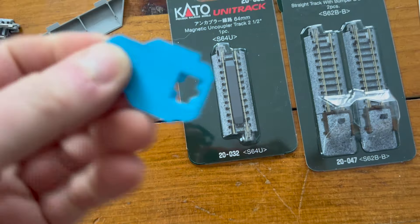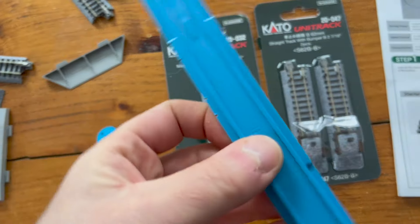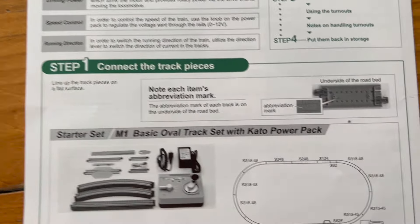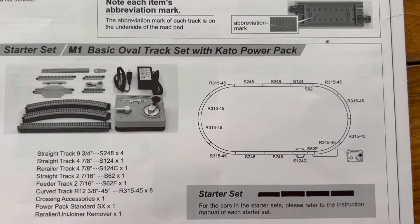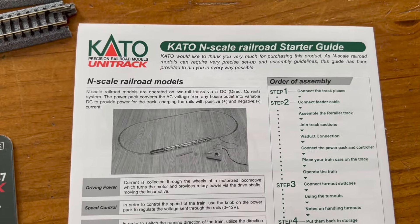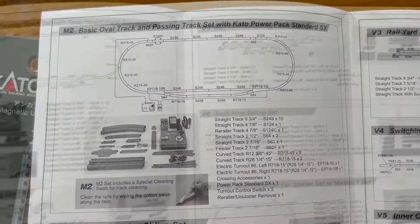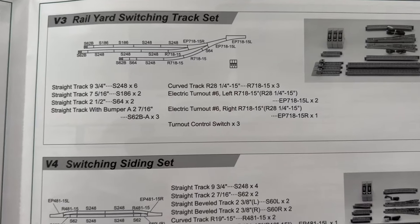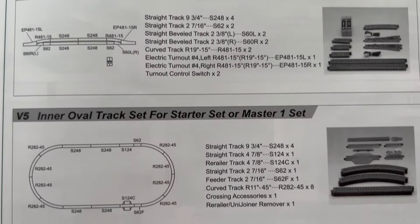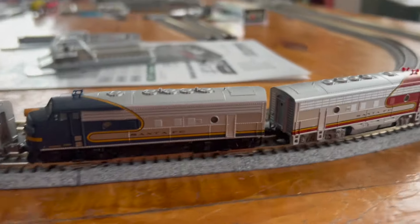We've also got some other Kato products here. This tool is for separating the joiners. That is a re-railer, or actually a railer. I've got some bumpers, the M2 set with the switches, and the power pack that comes with it. We're looking at the booklet that comes with the train set because it shows you all the different sidings, the different versions, the master sets, and all the different track packs you can get to set up your trains.